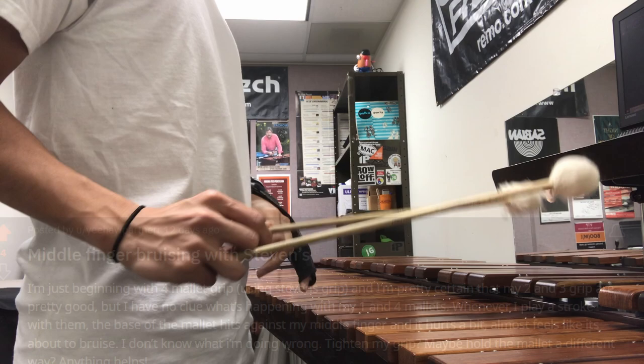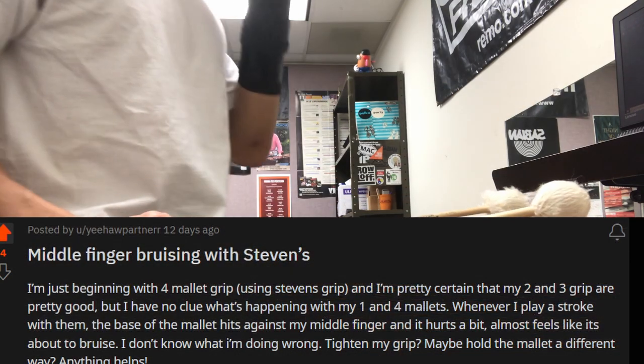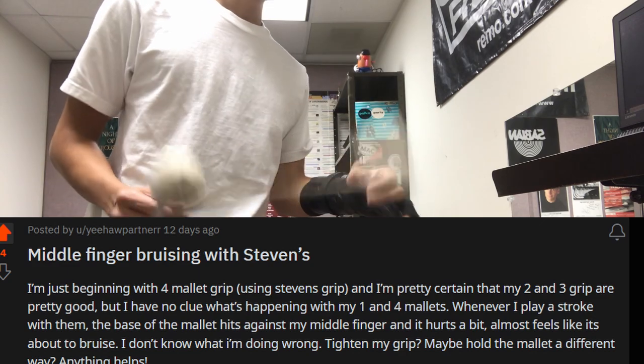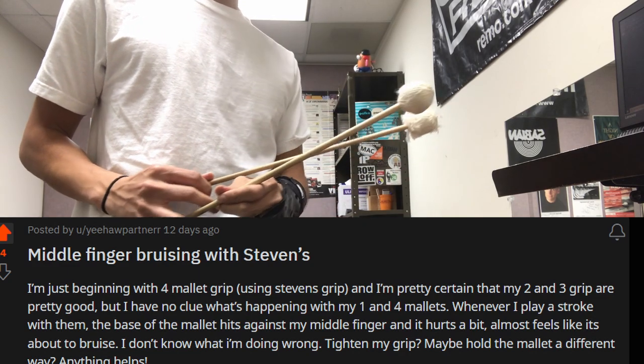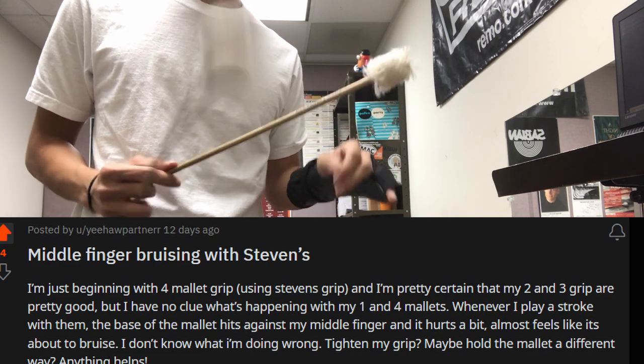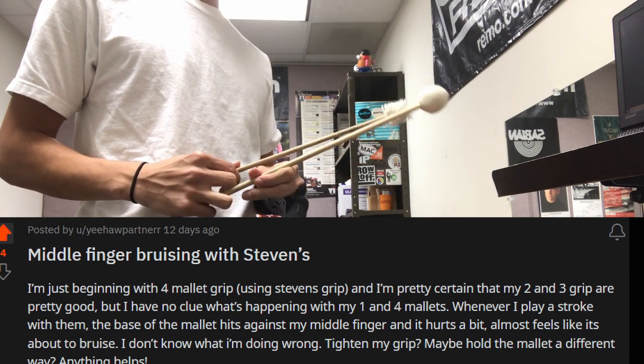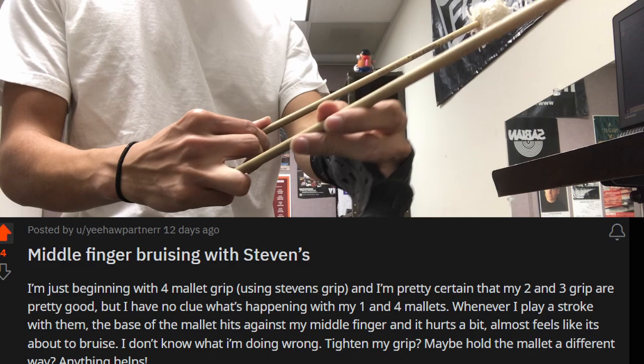The post is about middle finger bruising with the Stevens grip. The user is just beginning with their four mallet grip, and they're pretty certain their two and three grip — the inside mallets — are pretty good. But their one and four mallets, the outer mallets, they have no clue what's happening. Whenever they play a stroke with them, the base of the mallet hits against the middle finger and it hurts.